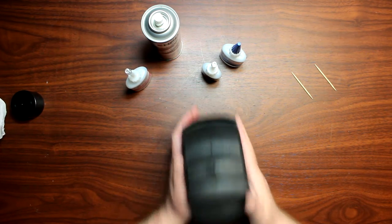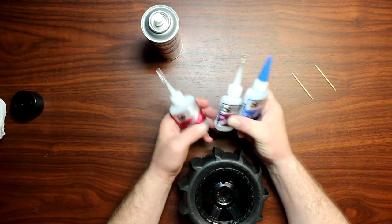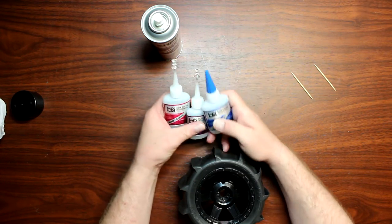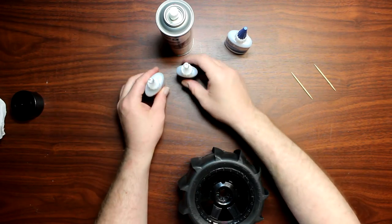The things you will need to fix this tire today is basically CA glue. I have three types here: super thin, medium, and extra thick. And we have instant accelerator to cure that glue.